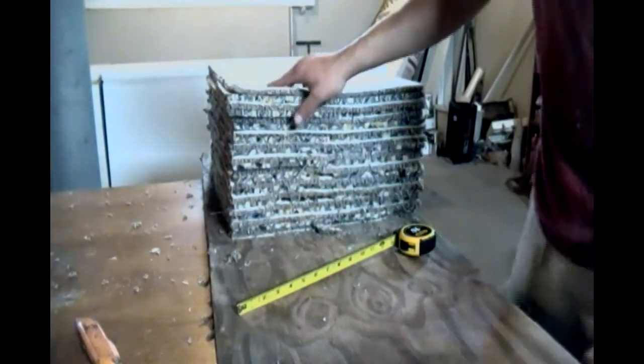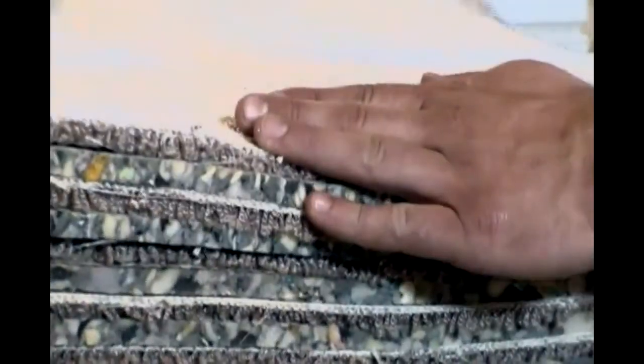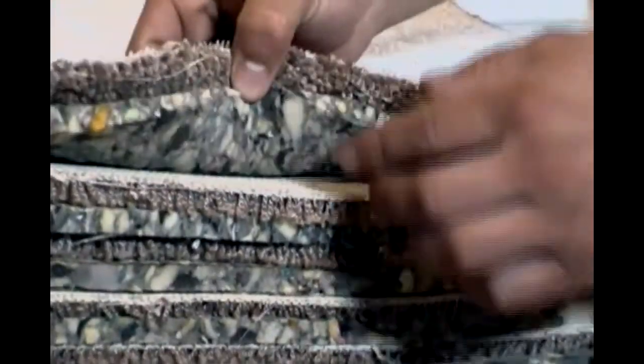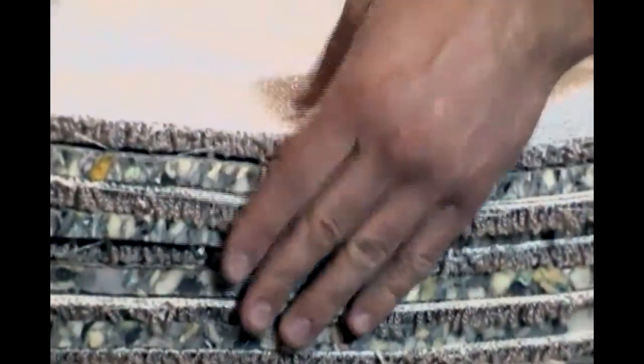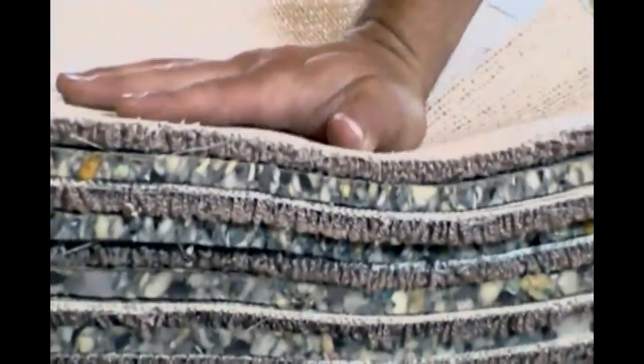I layered the carpet. I put the back one of these down face down like this, and then put a padding down, and then another piece of carpet, then another padding, then another. So on both sides I have the back side of the carpet. It's pretty good — should stop a lot of arrows.